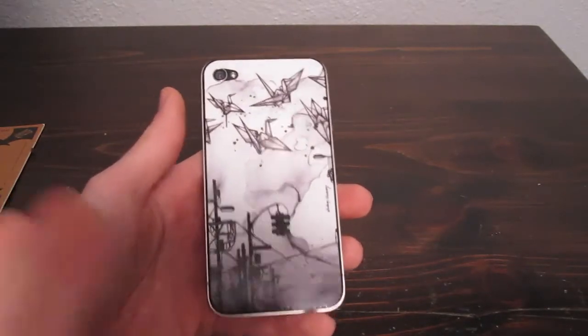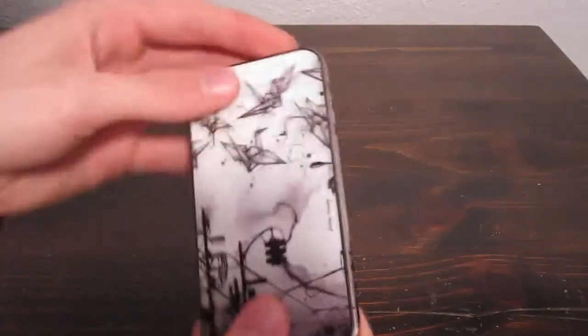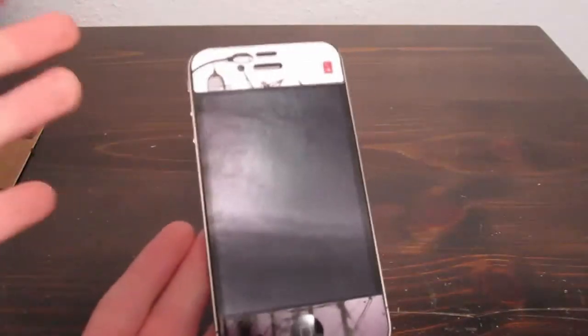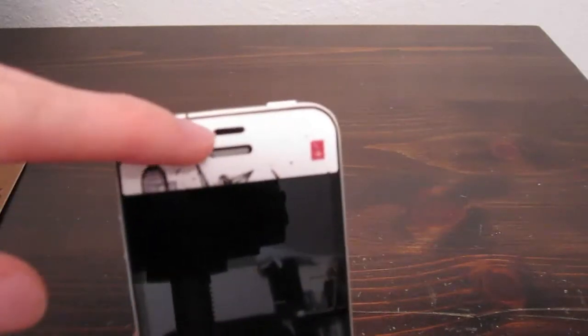It covers the entire back except for where the camera and flash is. It covers both sides and the top and bottom of the front. On the front, of course, it does not cover the camera, the speaker, and the sensor.